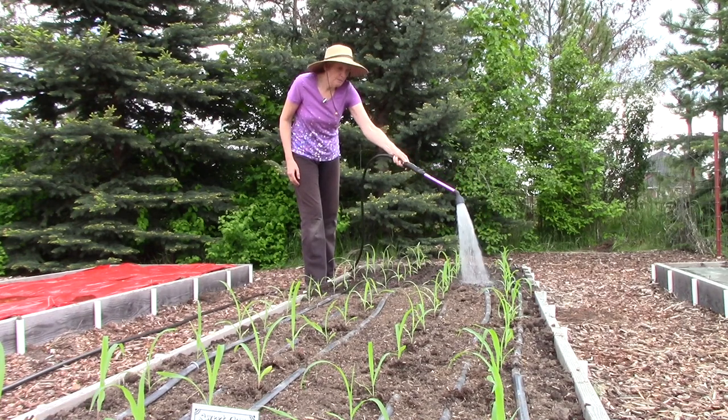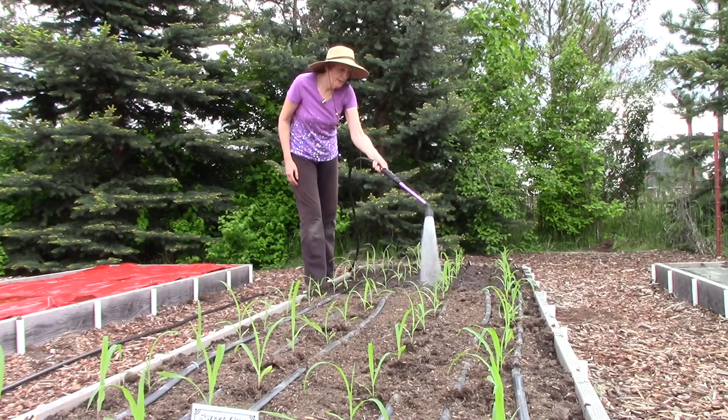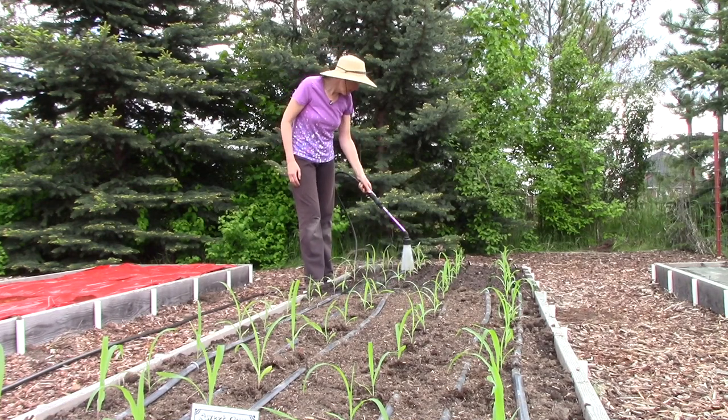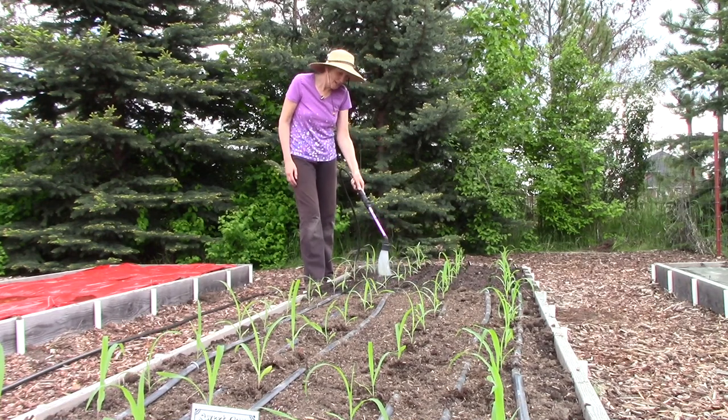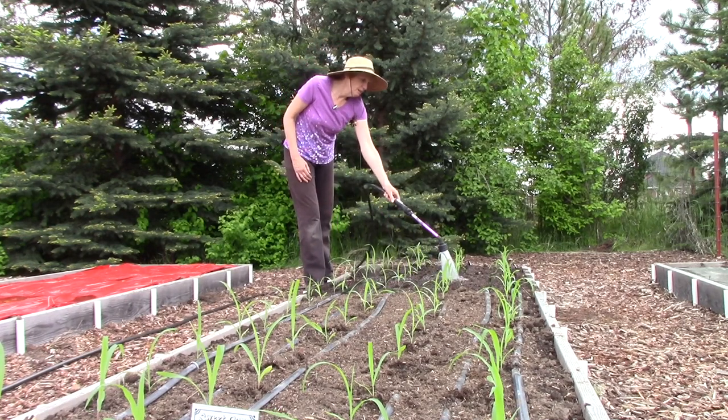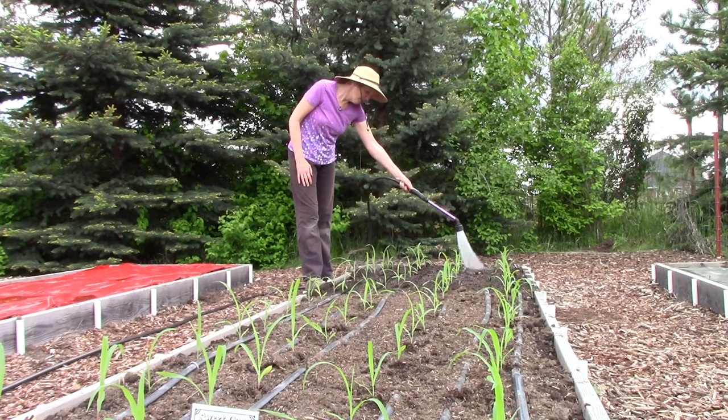I set them out on our deck for an hour about a week ago, brought them back inside, set them out for two hours the next day, brought them back inside, three hours the next day and so on. And so they are now acclimated to both the weather and the intensity of the sunlight.